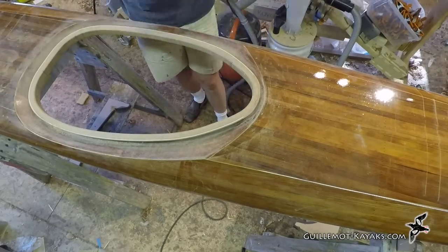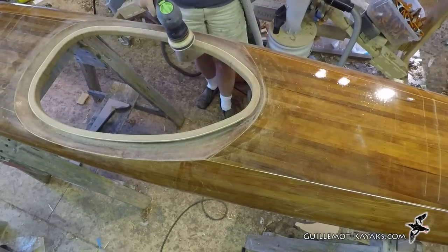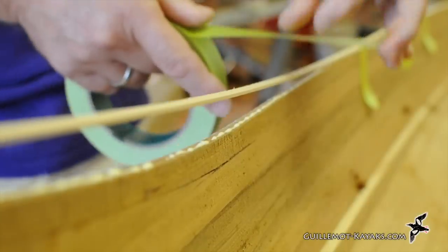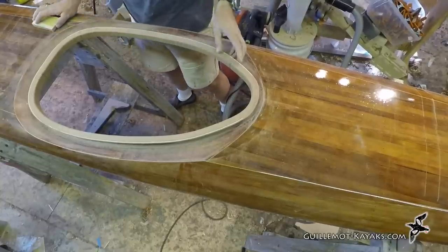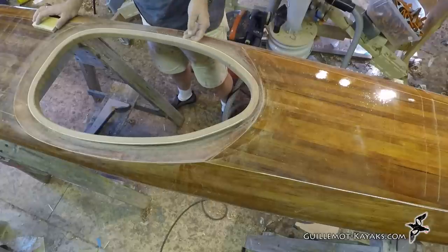With the sanding done so there are no sharp edges, the combing is ready to be glassed, but that will be for a later episode. In the next episode I will be working on the hull — it needs to be scraped clean on the inside and sanded. I'm going to add an accent strip along the shear and glass the interior. Until then, please post your questions to the comments section. If you find these videos informative, please hit like and subscribe to my channel. Thanks for watching and happy paddling!